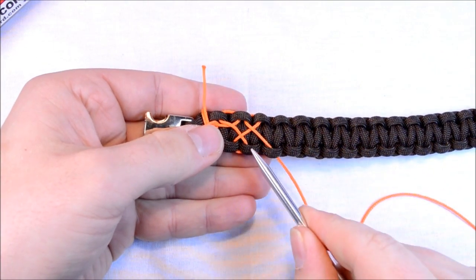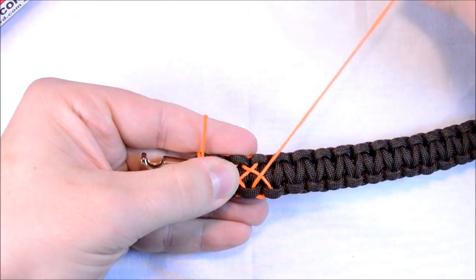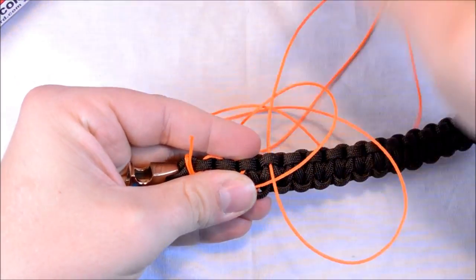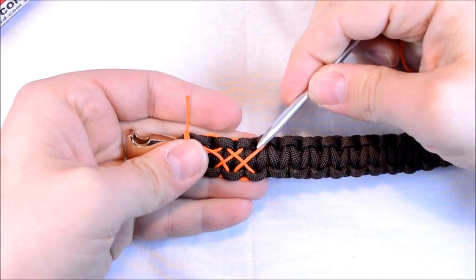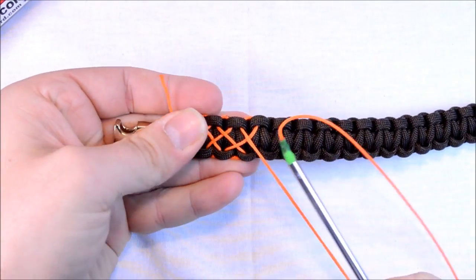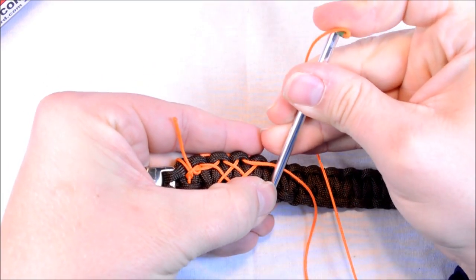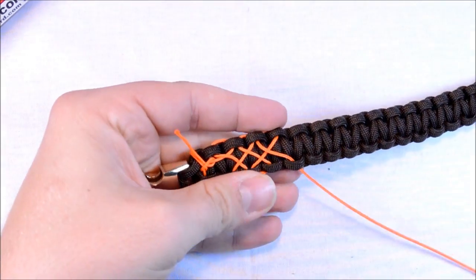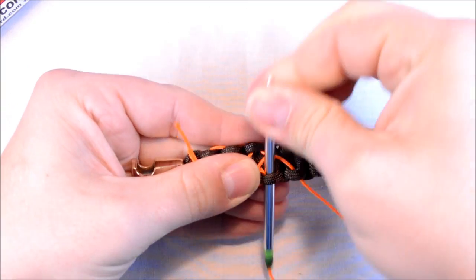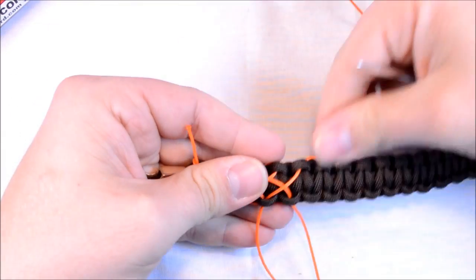So backtrack one, come up through, up and over, skip one. These are pretty easy to do once you get the hang of it. And you're going to backtrack one. You can see this fid is working — I couldn't be happier with this. I've been looking at different needles to carry on the website, and it's very possible I might get some smaller lacing needles. But right now this is working pretty good. I'm actually going to make a video on just how to do this.